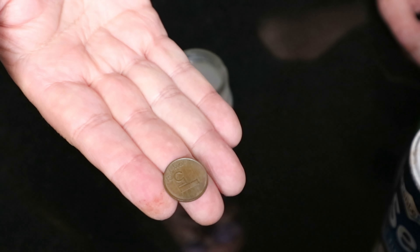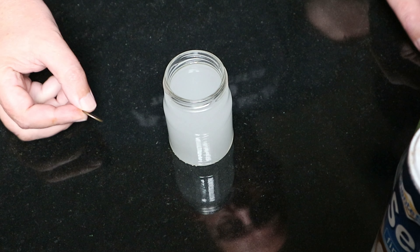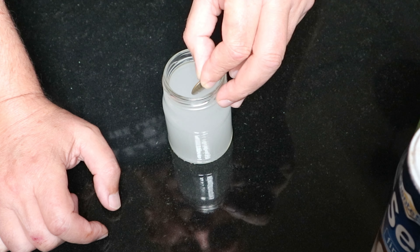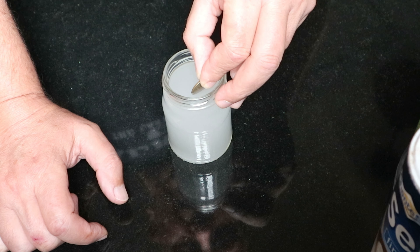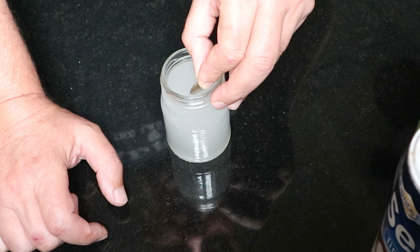As you can see, this coin is clearly quite dirty. So what we're going to do is just stick it in here and see what happens. Give it a little time — I'd say about 20 seconds or so.